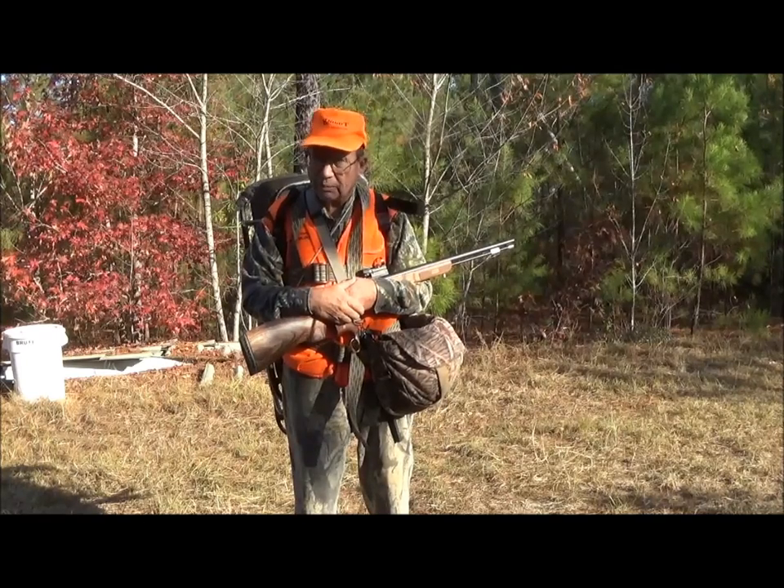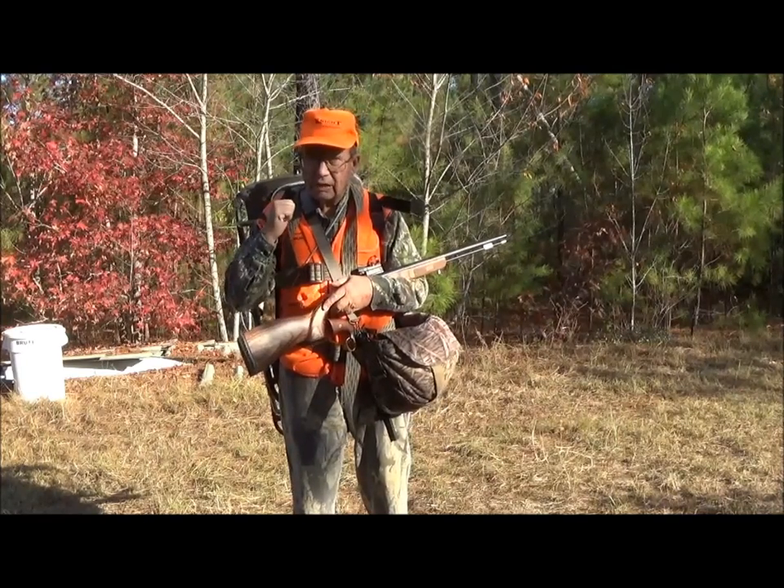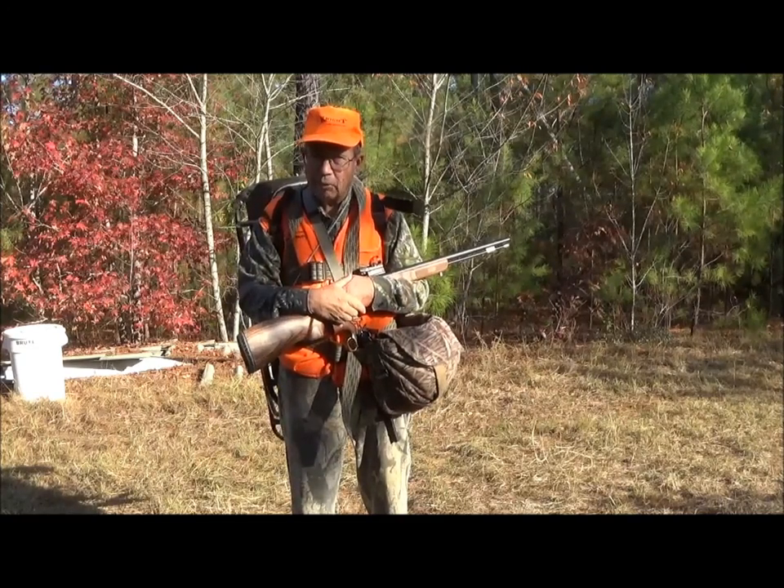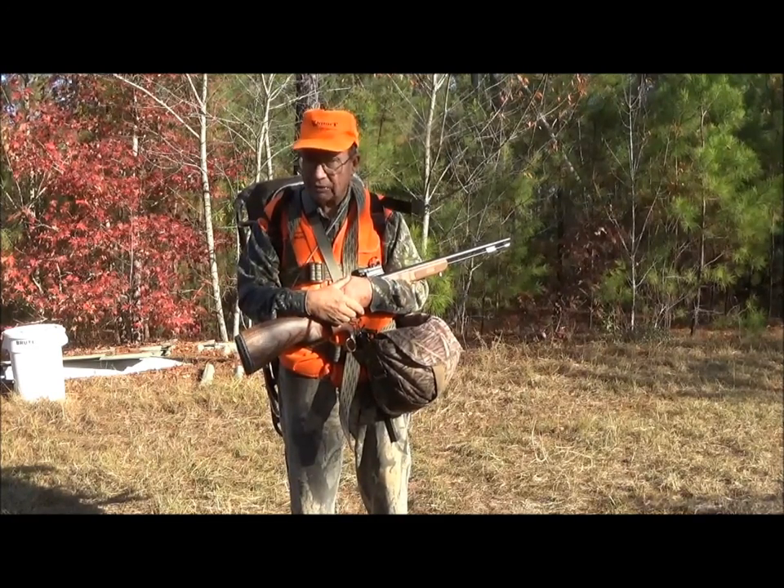This Tomcat — this is a Tomcat 2. They also make a big boy version for heavier guys. It is made here in Georgia.